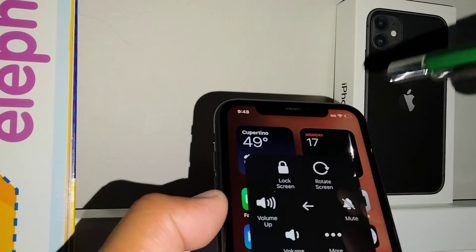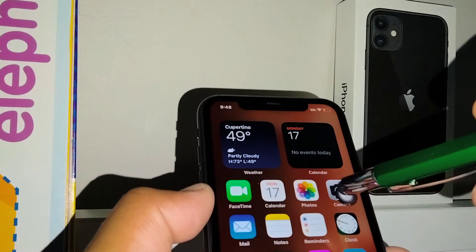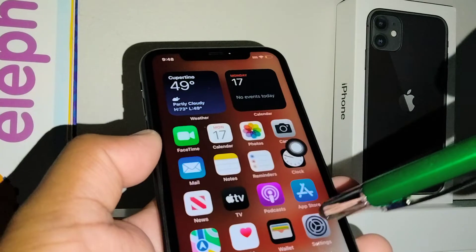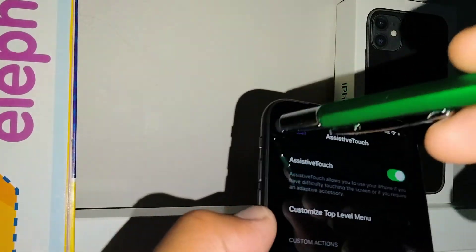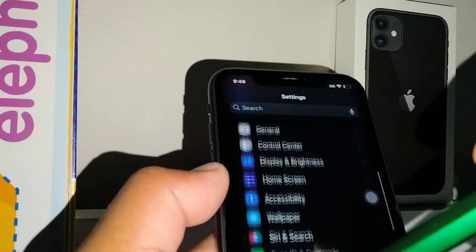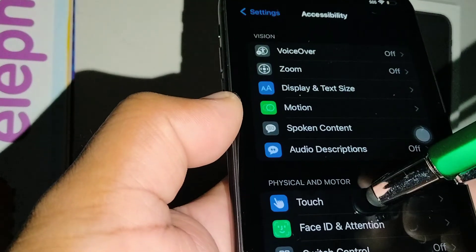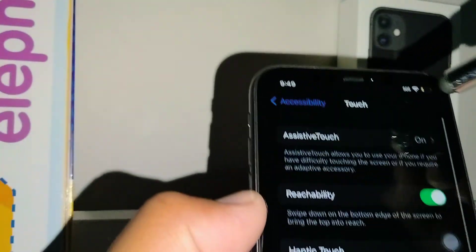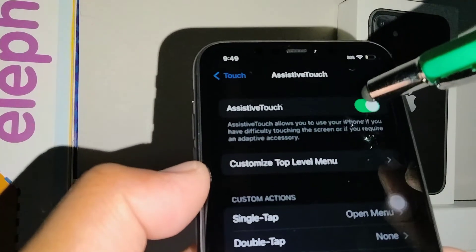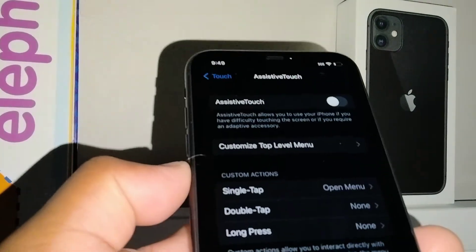If you want to remove this icon, go back to iPhone Settings, open Accessibility, then Touch, and then AssistiveTouch — it's currently on, so let's turn it off. The shortcut will disappear from your screen.